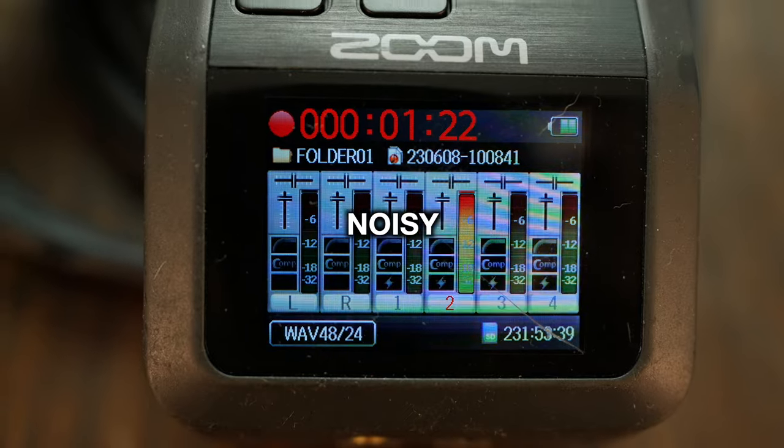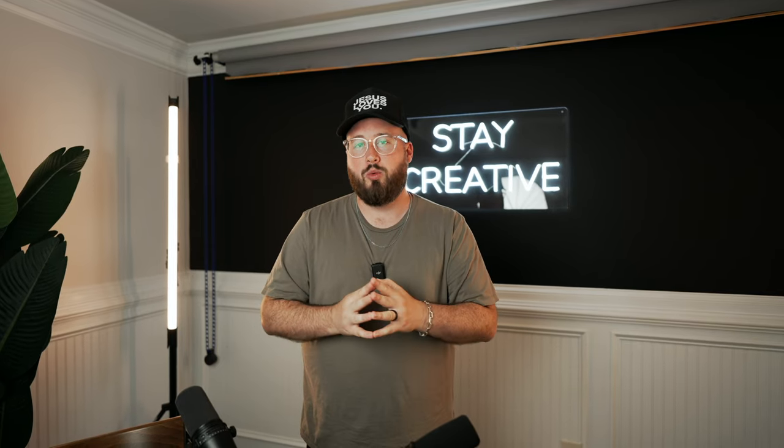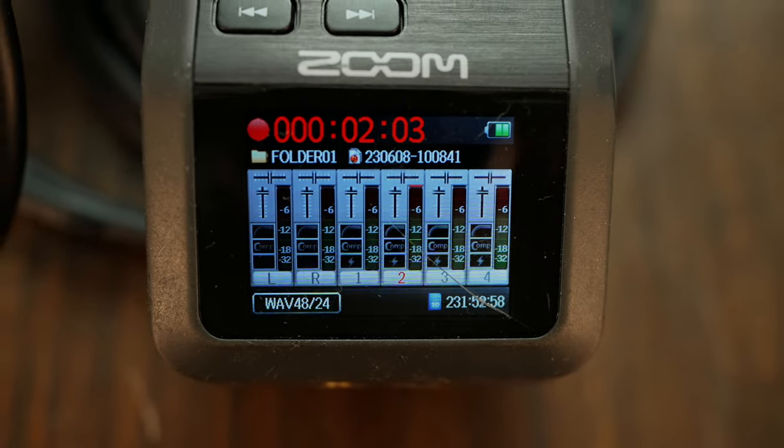I tend to think of audio levels a lot like exposure in photography. When you run your ISO too high on a camera, the image starts to get grainy and fall apart, and you can't really recover from that. With audio, it's very similar — when you get into the red, everything gets noisy and distorted. If you can just aim to get those audio levels around negative 12, I've found that works really well, giving enough headroom to raise it a little bit and get some really crisp and clean sound.